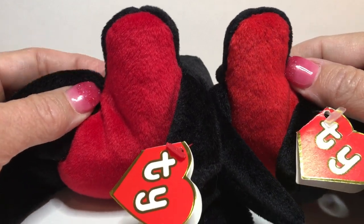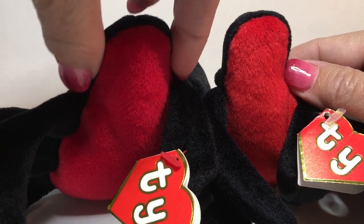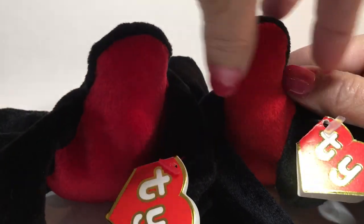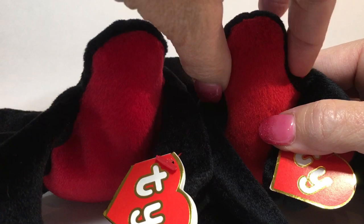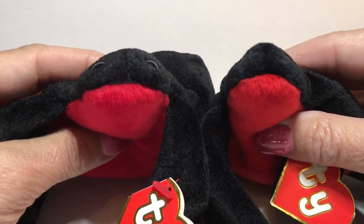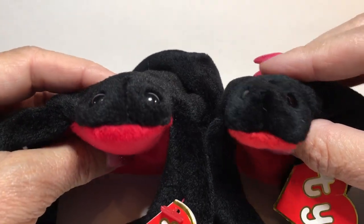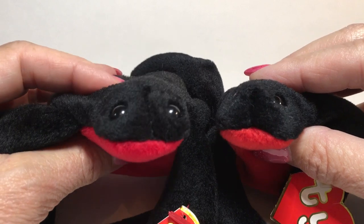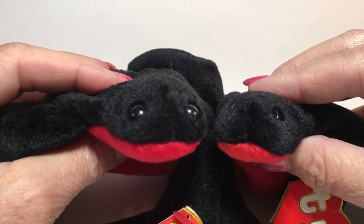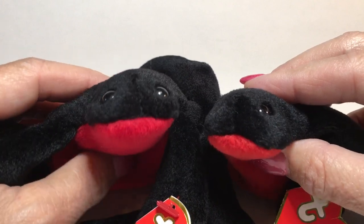The counterfeit is much wider through the body versus the authentic, which is thinner. When I look at it straight on, you can see that the head shape is just different — it's more flat. The other big thing is the eyes. The eyes on the counterfeit are really big and buggy and they kind of just look like they stick out a little bit.